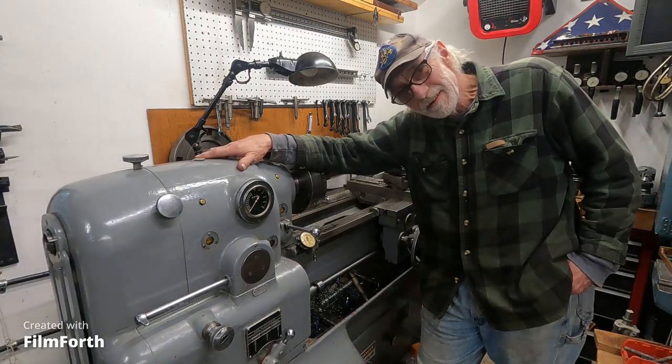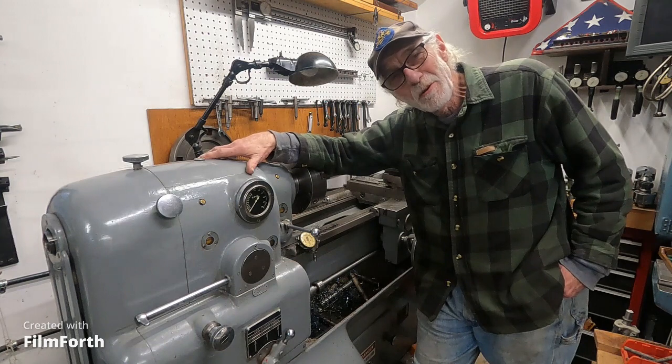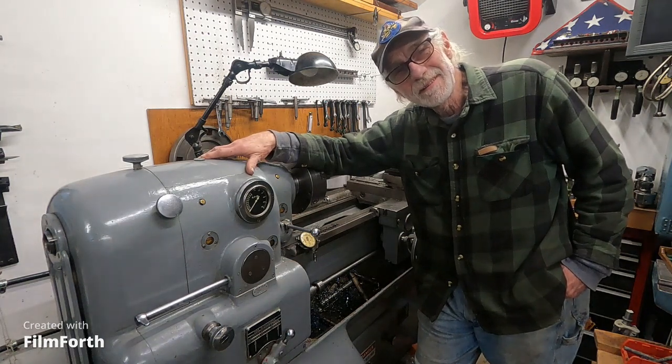Hey, I think it's on there. My faulty GoPro 9. Yep, it is. Well, hello.